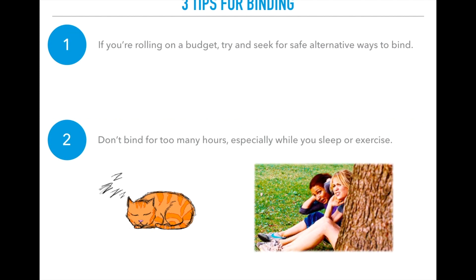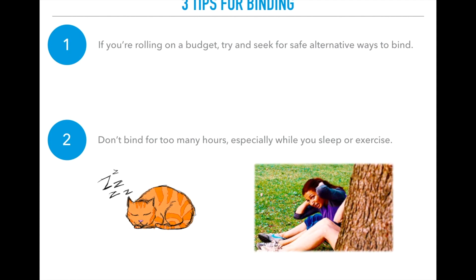Tip two: don't bind for too many hours, especially while you sleep or exercise. The general rule is about eight to ten hours, like a work day or a full school day. It is important to take off your binder before you sleep so your body can rest. Binders are made to compress your chest, which makes movement and breathing more difficult.